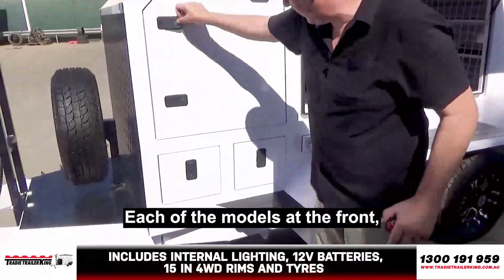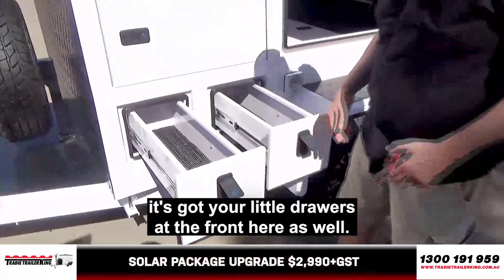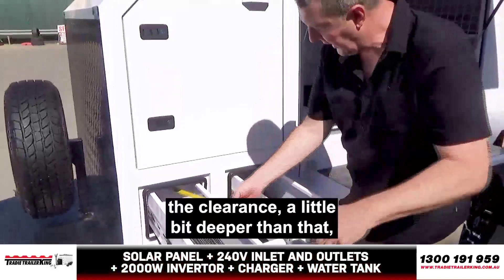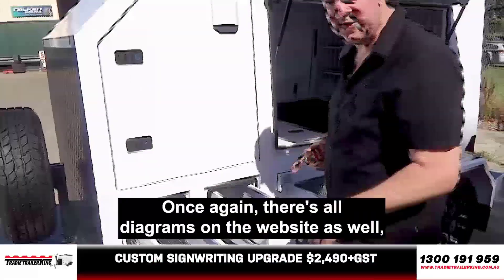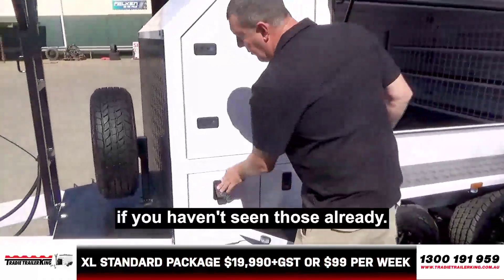Each of the models at the front, regardless of what model it is, has got your little drawers at the front. They come in at about 180mm clearance, a little bit deeper than that — just on about 690mm. You've obviously got a lock there, and depth-wise about 150mm. Once again, there are all diagrams on the website if you haven't seen those already.